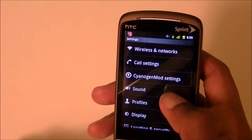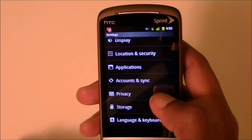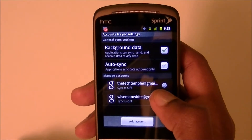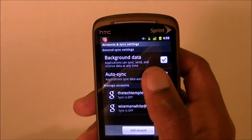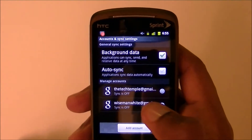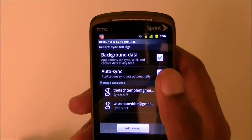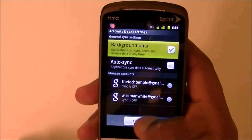The next thing that takes up your battery the most is your Accounts and Sync settings. Go to Accounts and Sync — leave Background Data on, because that way apps like Twitter or Facebook can pull data from the internet when needed. If you uncheck it, you'd have to manually refresh everything. But I would uncheck Auto Sync.